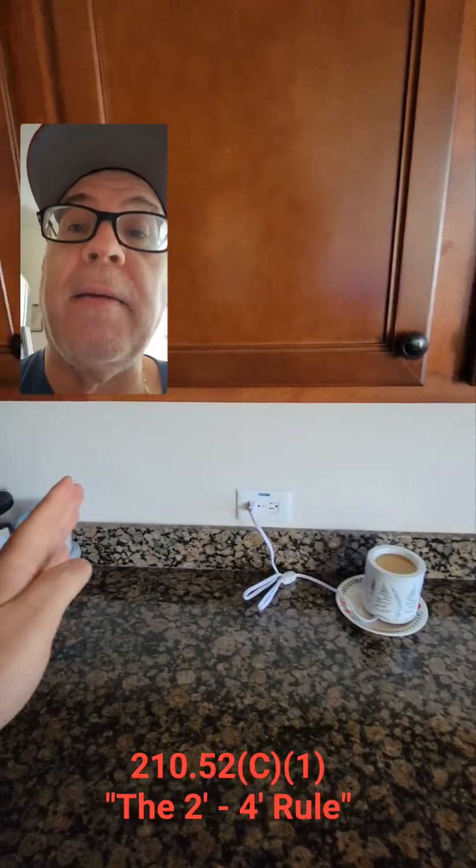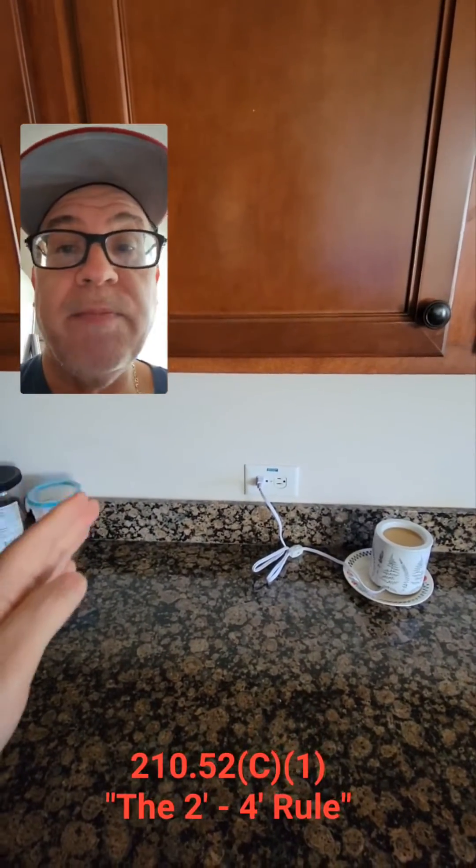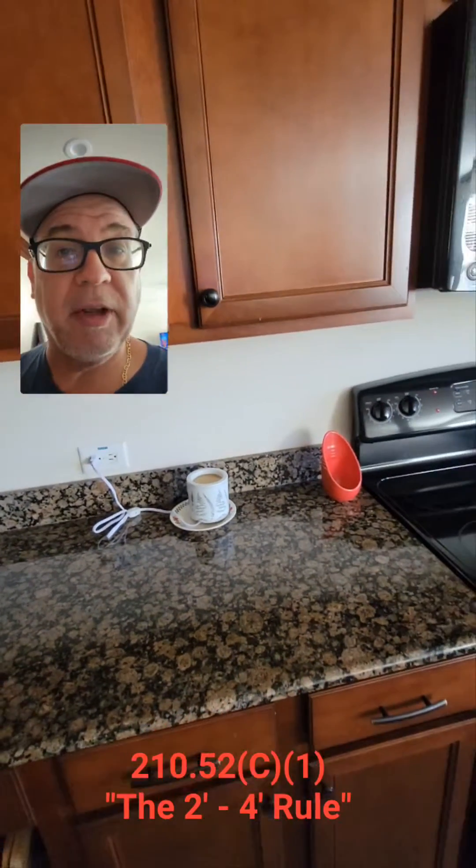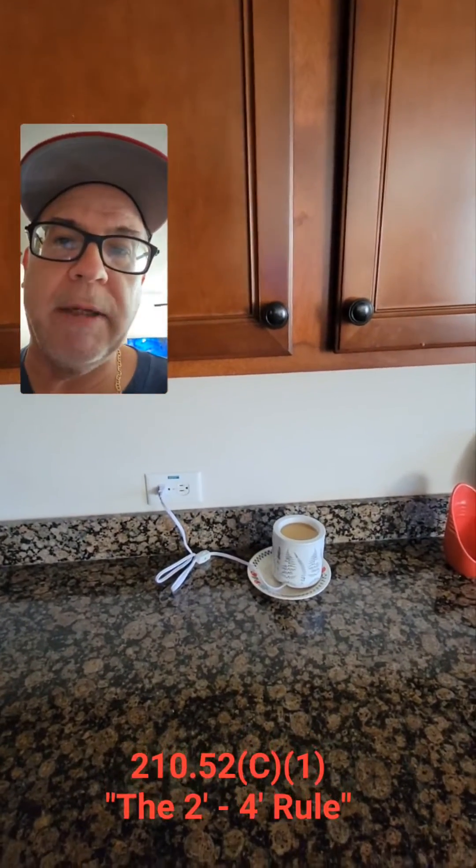I can go and put them only one foot apart if I want — 12 inches apart if I want. That's a design choice; it's not the code. Codes are minimums. You can do more. You can go above code if you want, but that is your two-foot, four-foot rule requirement.